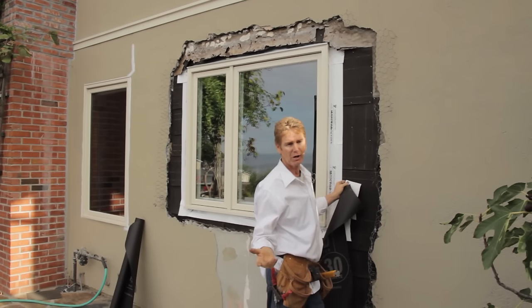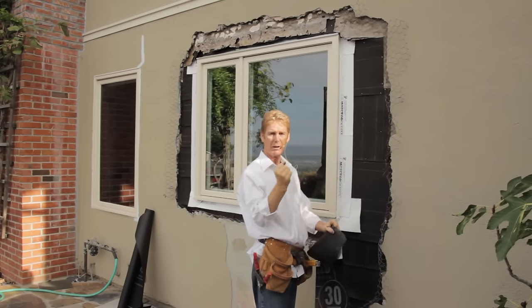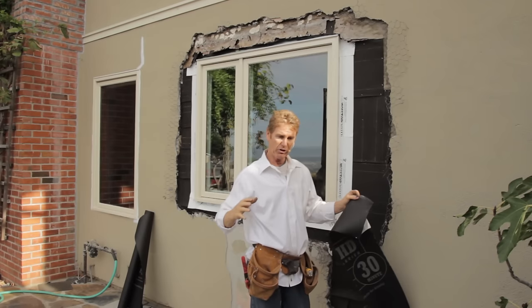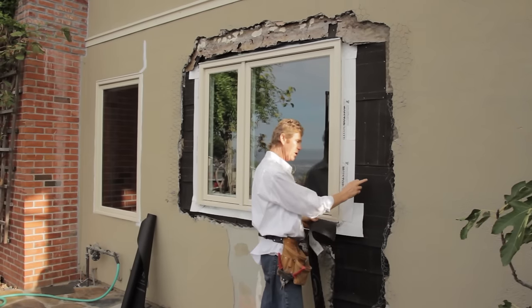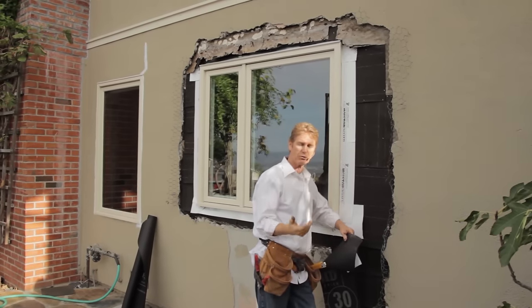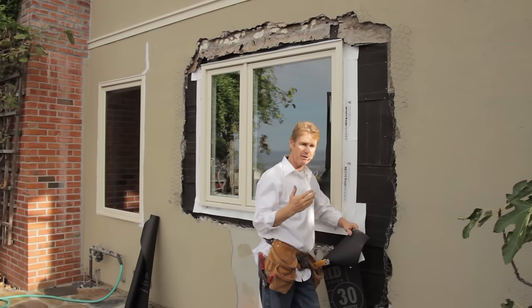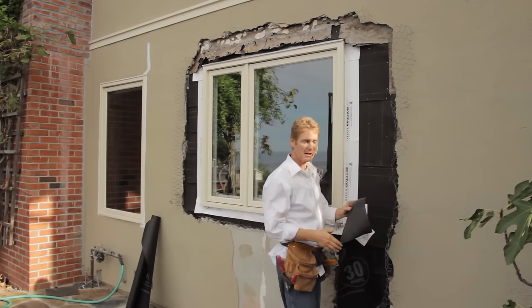Gypsum is something we use by hand — you mix it up in a bag and apply it. Well, around 1950 they put gypsum in machines and it makes sheetrock. They also came up with putting that gypsum board on the outside — drywall, fiberboard. It's a gypsum product and the outer skins are coated with different colors for moisture resistance or waterproofing and things like that.